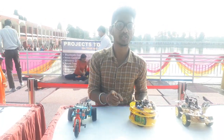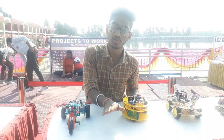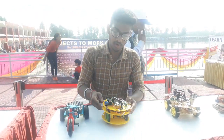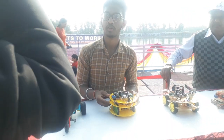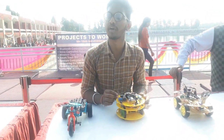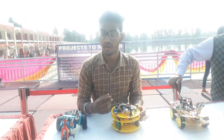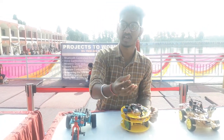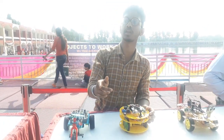It will follow wherever the tape goes. Where the tape finishes, it stops. If we make a circle with the tape, it will follow that circle. We can use it mainly for firefighters, for human safety, and for robots.